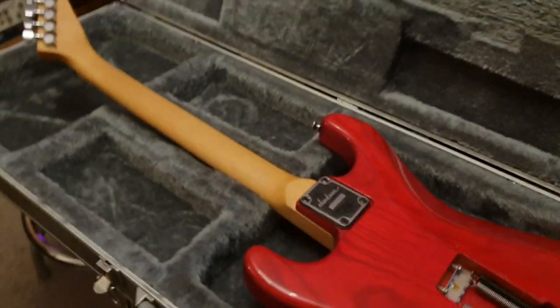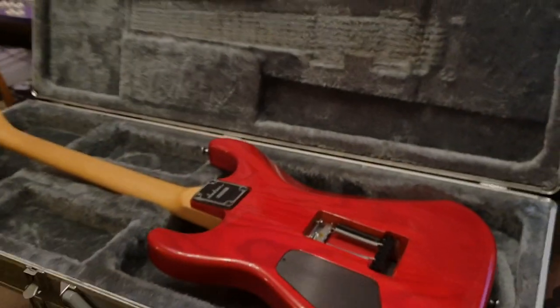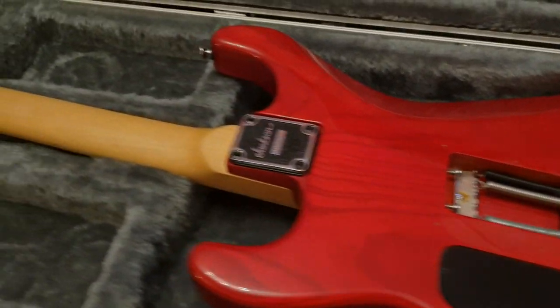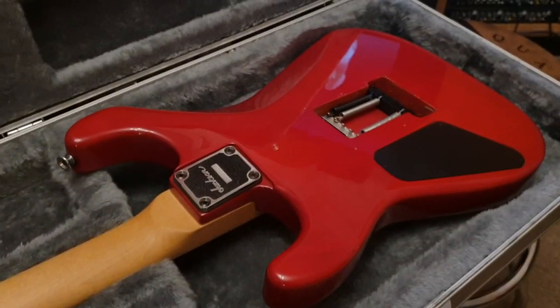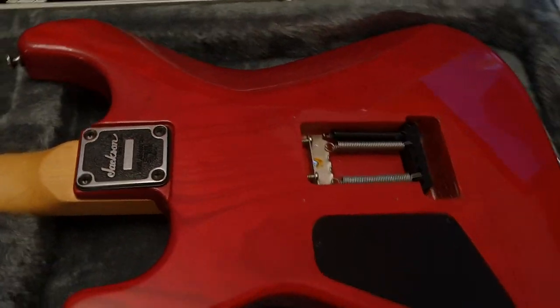It comes with this aluminum flight case. If you want to buy it, it's for sale on our website, EssexRecordingStudios.com, hosted by our good buddies Reverb.com. So if you go on Reverb and type in Jackson JRS-1 or JRS-1, you'll see this. Or Jackson red ash, you'll see it.